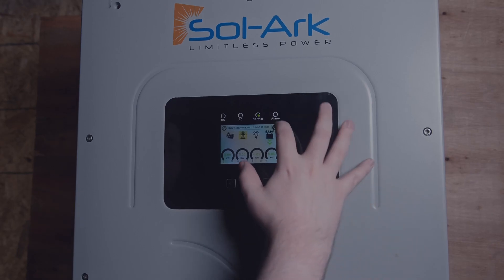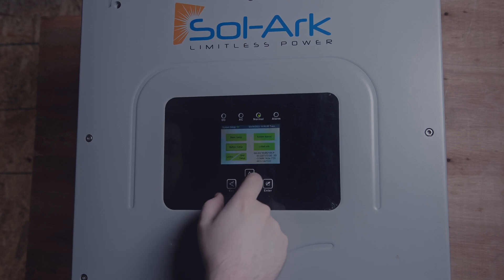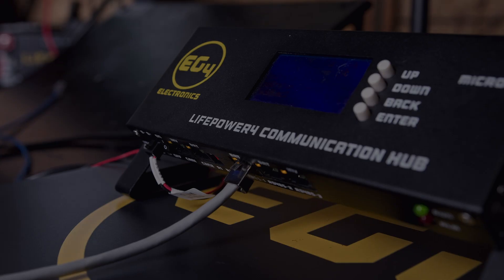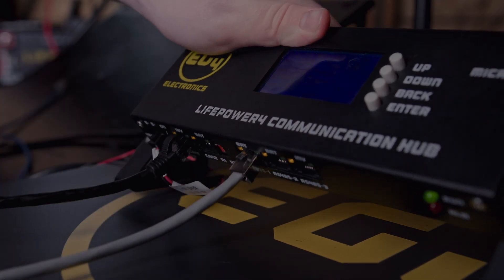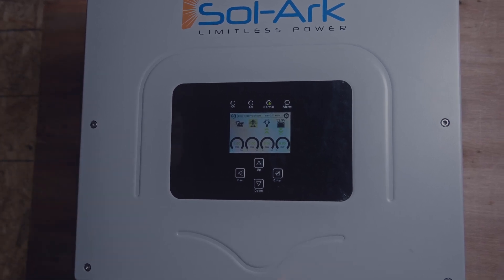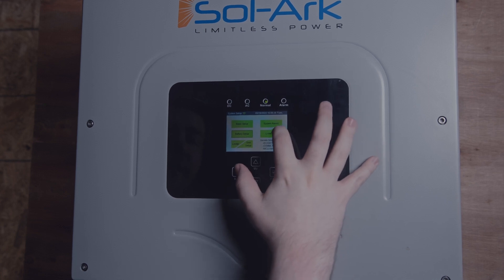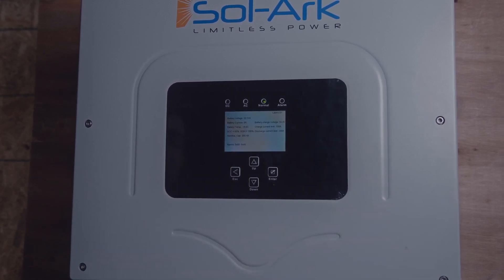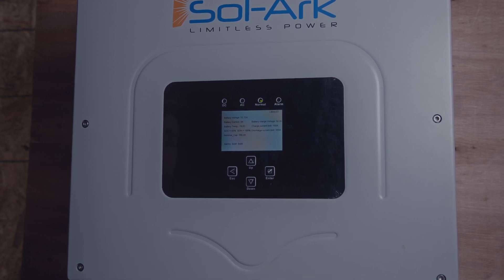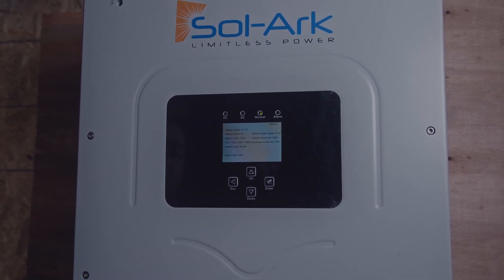Now that we have the Solark protocol set up, we need to go to the Solark unit, battery setup, select our BMS lithium battery, make sure you hit OK, and you'll see lithium battery info right here. Then we will plug the Solark up to the LifePower 4 communications hub. We'll see there is no error, and the battery voltage now turns to state of charge. We can go in and see that it is properly communicating with our LifePower 4 batteries. We'll have a charge current limit of 100 — because we set it to 50 per battery and we have two batteries — a discharge current limit of 200, state of charge 65%, and battery voltage 52.73.